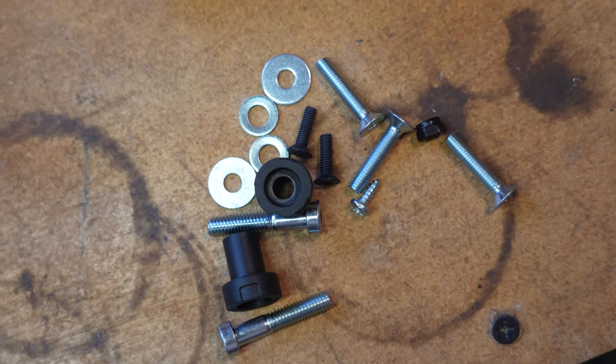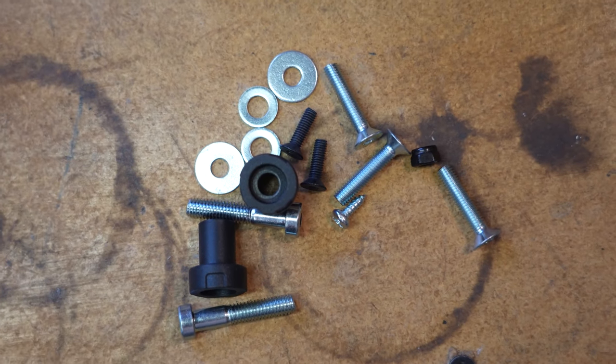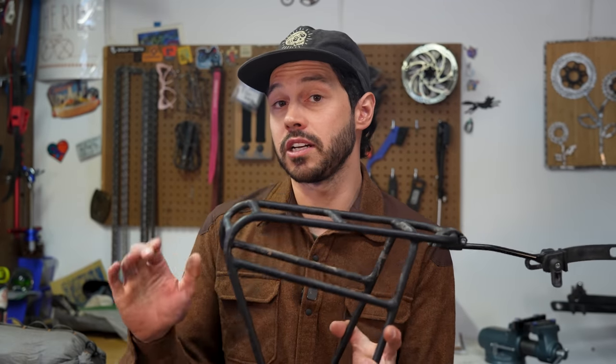One piece that might wear out over time is the quick-release strap, but you can always continue to tighten it up when that happens. If you are worried, you may want to carry some extra screws or hardware just in case. Ortlieb did mention that this product, as with all of their products, underwent rigorous testing. While I never tested this rack with panniers, Logan did, and this is what he had to say about that.